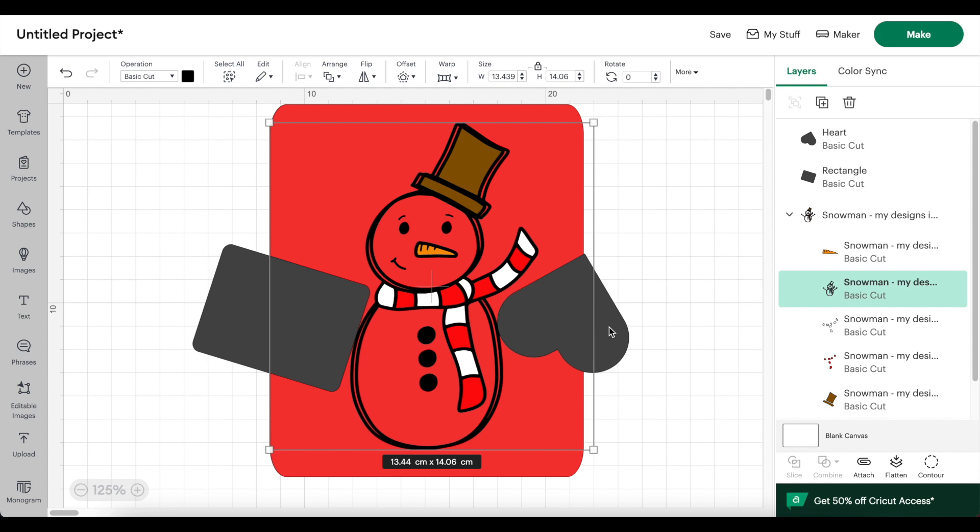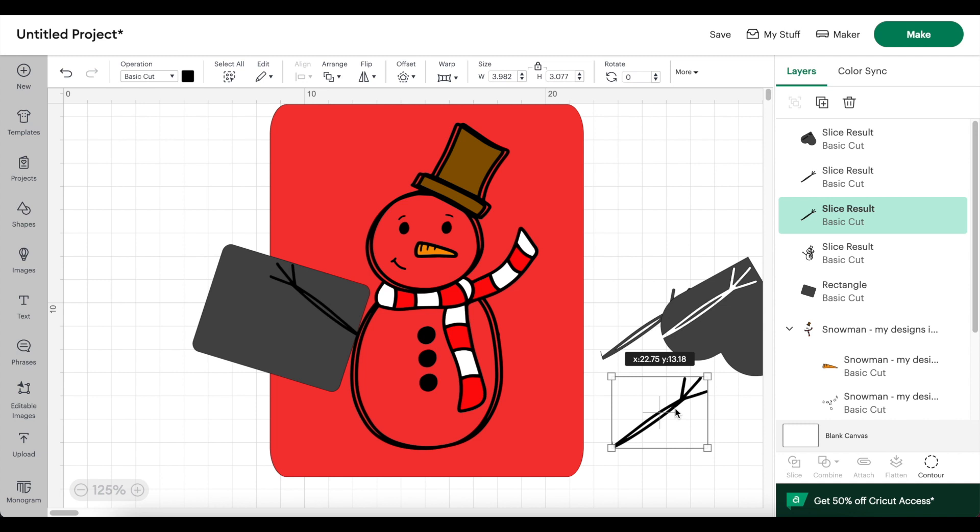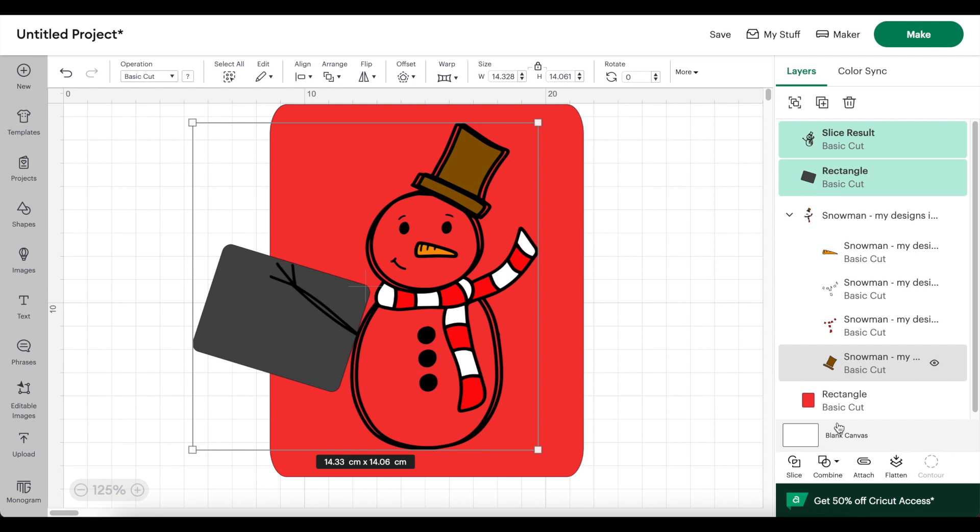Now that both arms are covered up by shapes, I'm going to use the slice tool. I'm selecting the snowman outline from the menu on the right along with the heart, then clicking slice. When slicing, you can only have two objects selected at one time. I'm doing the same thing on the other side, clicking the snowman outline and the rectangle, then clicking slice.